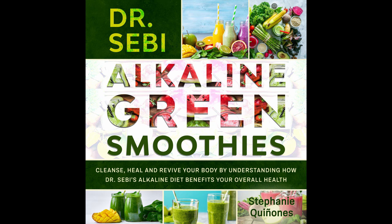Veggie Blast Smoothie. Veggies make the world go round and you can get a blast of veggies in this amazing smoothie. Prep time: 5 minutes. Cook time: 1 minute. Serves: 1.